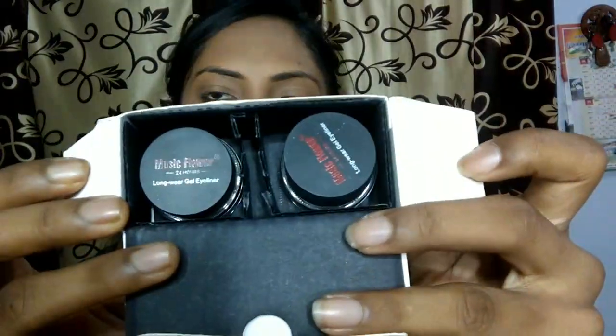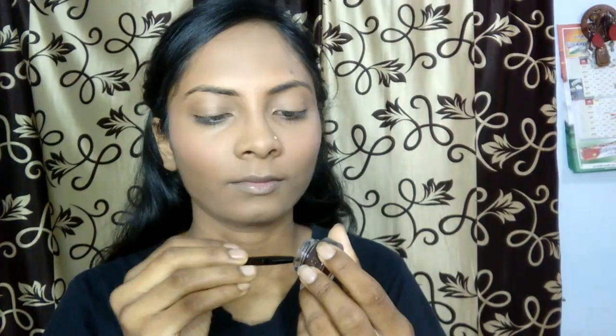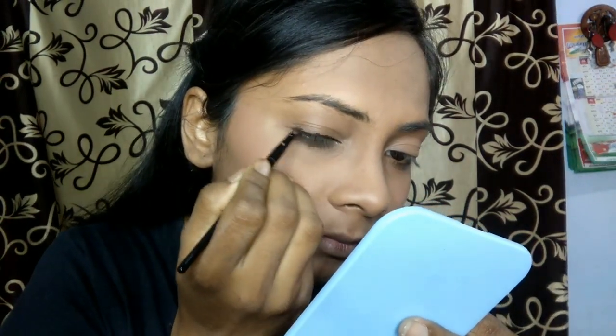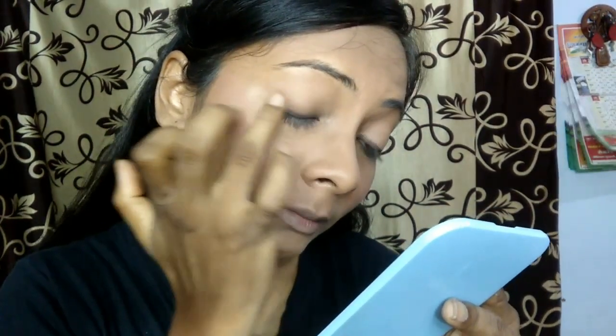Now we move on to eye makeup, and for eye makeup I want to be very minimal. I am taking this Musi Flower Gel Eyeliner in shade brown and I will be applying it unevenly on my eye area where we apply eyeliner. Then I am going to take my ring finger and smudge it very gently and softly so that there is no harsh line on my eyelid. This will make my eyes look more natural.